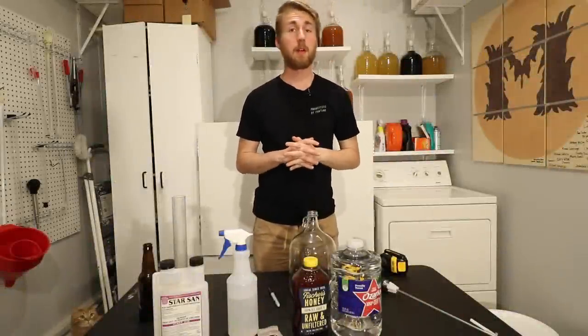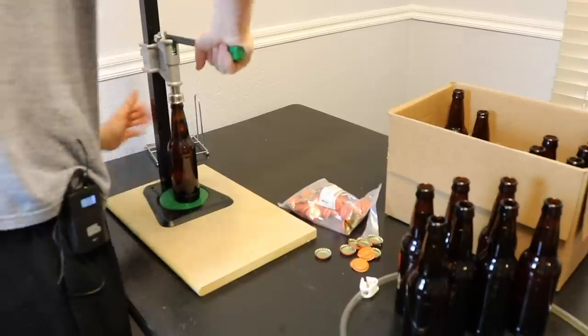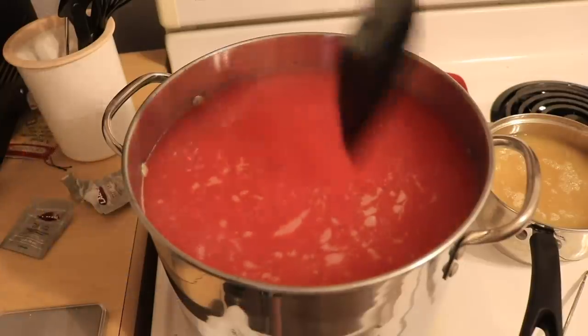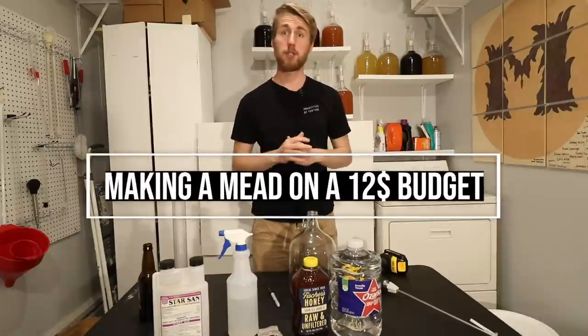So you want to make a mead and you want to make it on a pretty tight budget? I'll show you how to do that. This is Man Made Mead — today we're gonna be making a mead on a $12 budget.